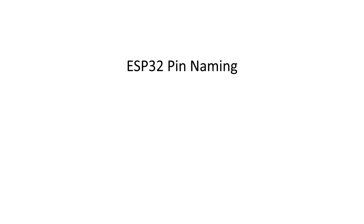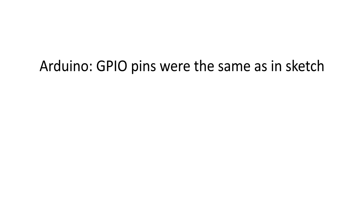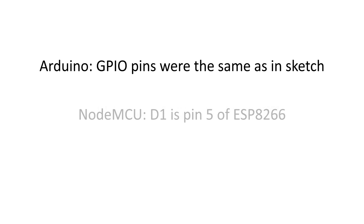One thing I have to cover because it is quite complicated: the naming of the pins. Let's assume we want to switch the LED on GPIO 27 — the number printed on the development board. In Arduino, everything was straightforward. Then came NodeMCU with cryptic D numbers: D1 was not GPIO 1, it was GPIO 5. And D5 was GPIO 14. Then came the ESP32 and we were pleased they went back to simple naming — 27 meant GPIO 27 again.